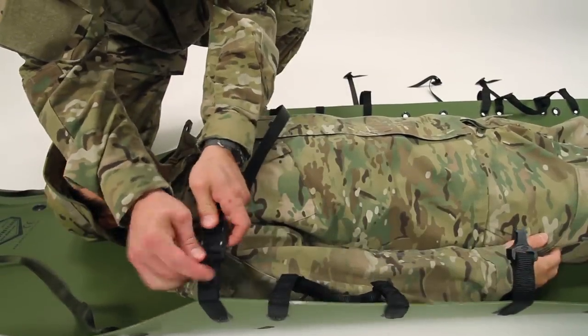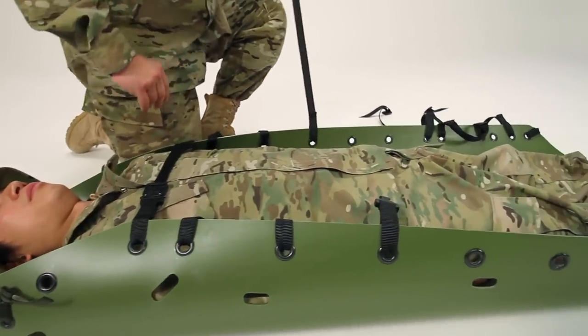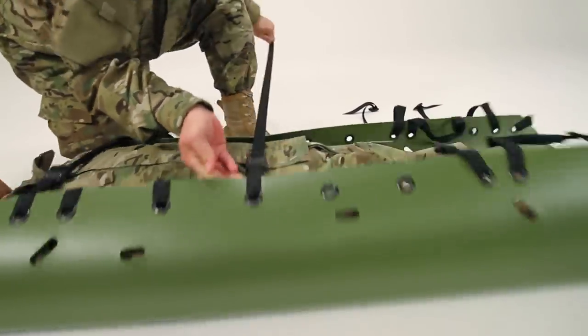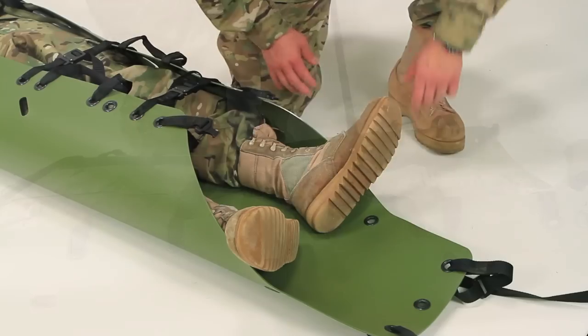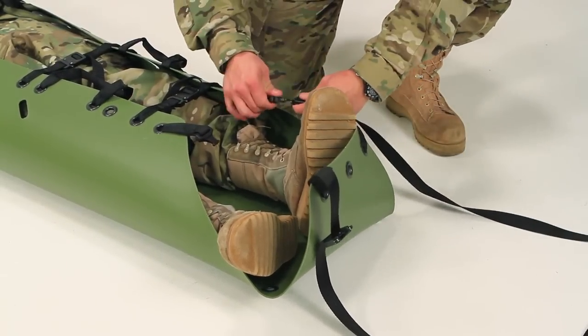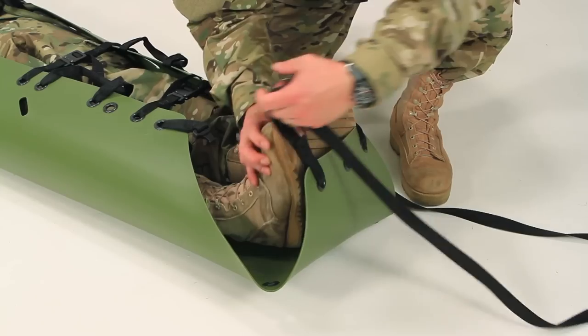Quickly fasten all the cobra buckles and tighten the webbing. Once you've fastened the final cross strap, roll up the foot end of the SCED. It's best practice to keep the feet pointing up to prevent movement of the spine.